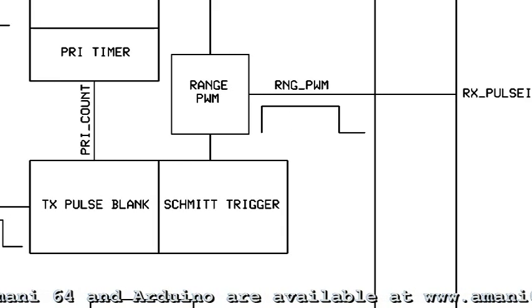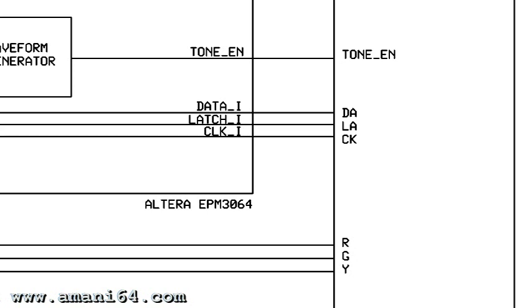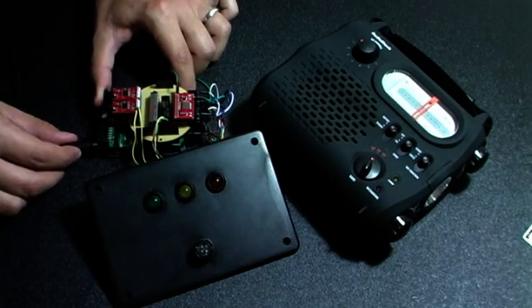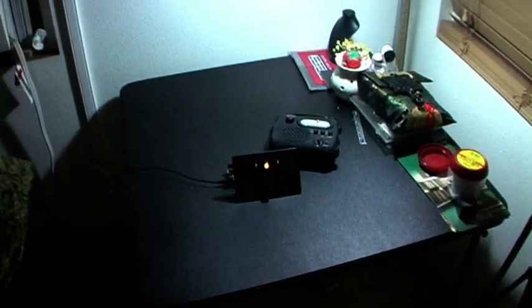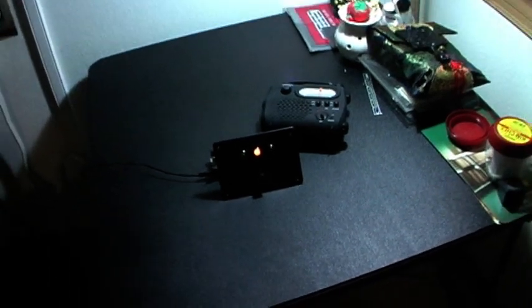The Imani then sends a square wave back to the Arduino, its length indicative of distance to the target. The Arduino converts this distance to a tone repetition frequency, which makes its way back to the Imani 64. This tone-enabled signal triggers another waveform generator whose 200 Hz audible tone is output to the FM transmitter and into your radio.